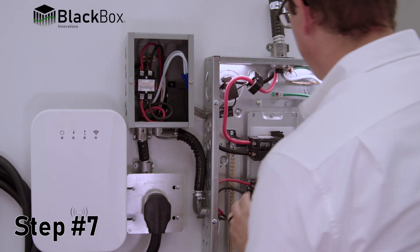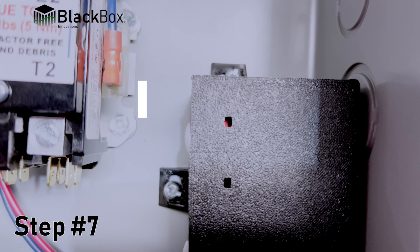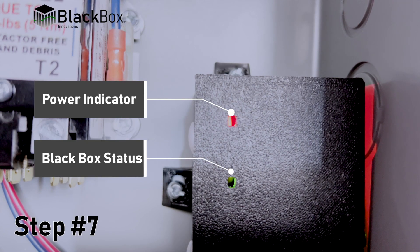Step 7: When safe, energize the device and check the control board for the red LED to be on, indicating power. The green output LED should correspond with the output state of the device. If it is flashing, refer to the installation manual.